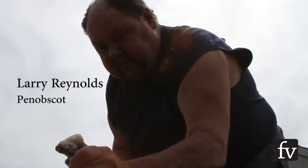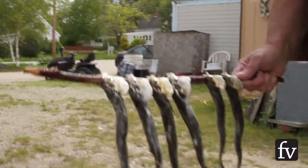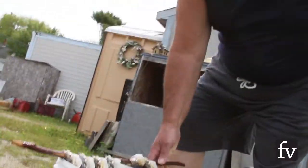You normally put 10 on a string and you hang them up like this, wash them down with the garden hose, and let them dry a little bit.